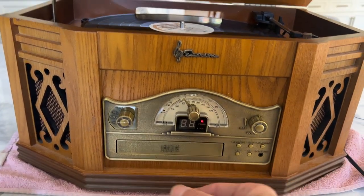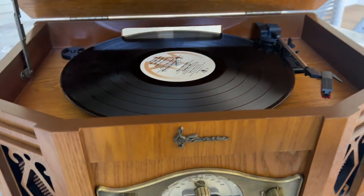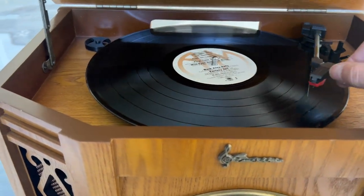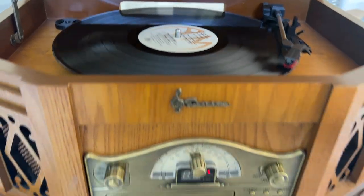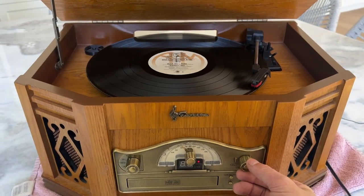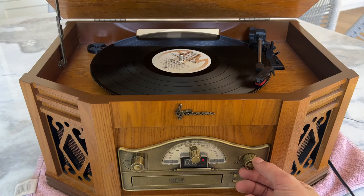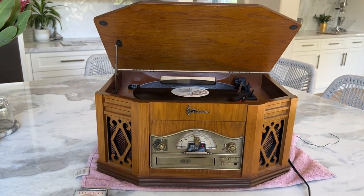We'll switch it over to the phono. Got a vinyl here from 38 Special. Works great. Phono is on. We'll see you next time.